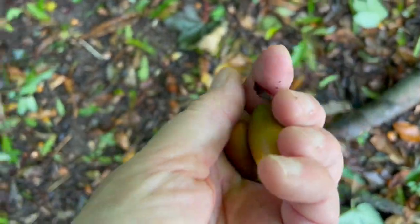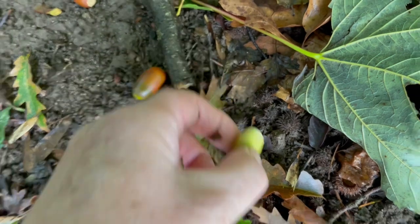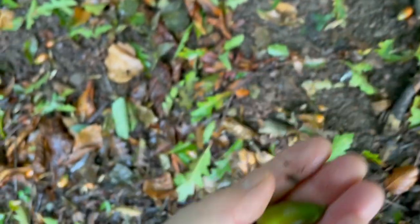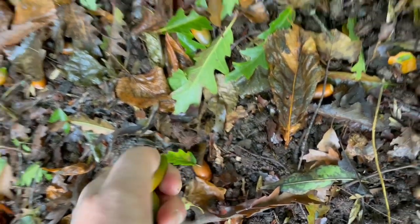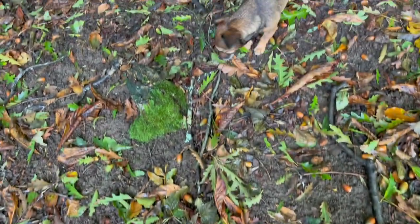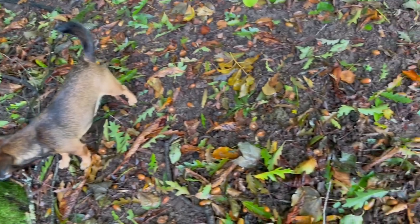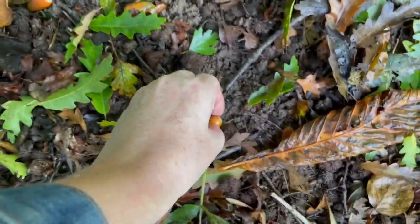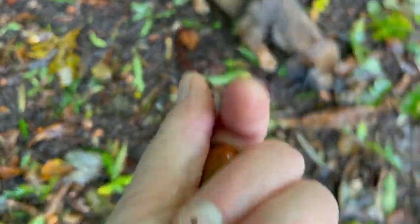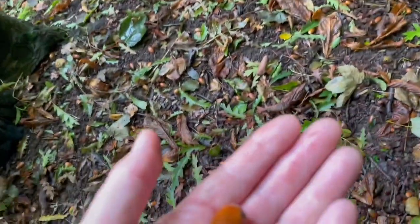So collecting acorns to plant in a bucket. Look, there's a lovely green one because they're the most likely to not have insect parasites in them. So collect a few green ones and then put them in a bucket. The dogs are all wondering what I'm interested in. But the colors the acorns go through are wonderful — so many different colors that they transform as they mature.